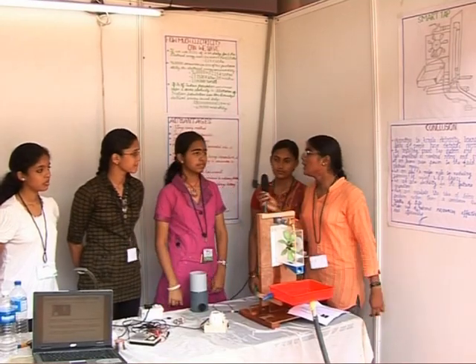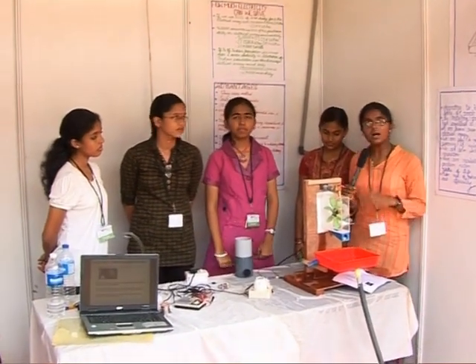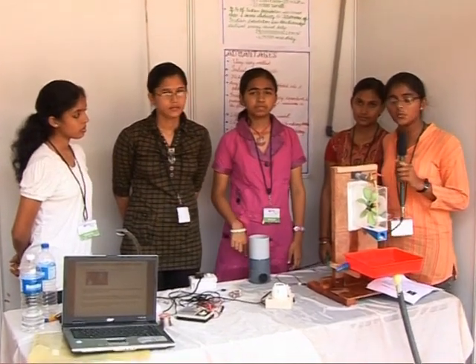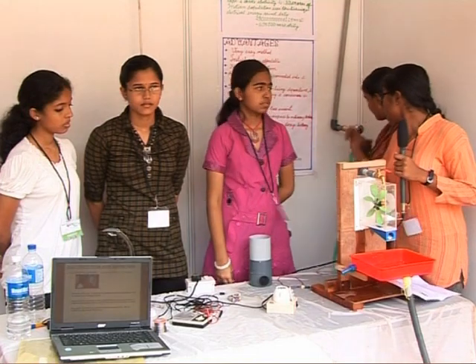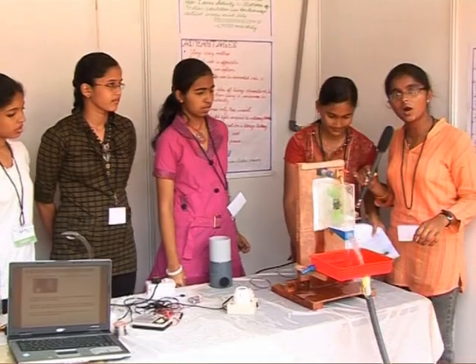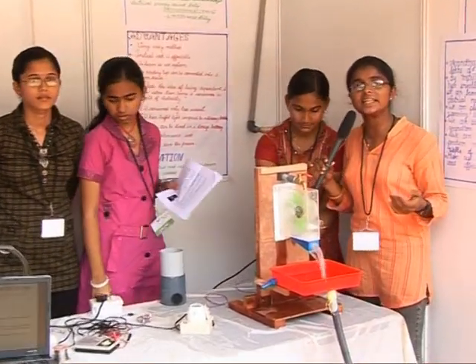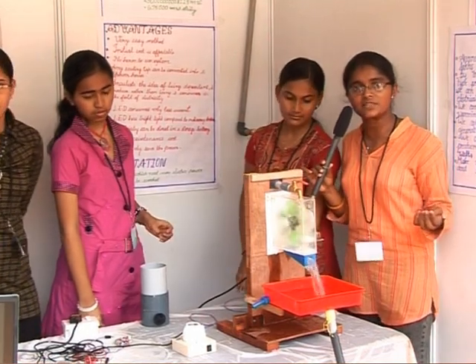Each home can be converted into a powerhouse and each tap can be converted into a generator. The result will be a model house which is independent, and we can inculcate the idea of being independent rather than being a consumer.